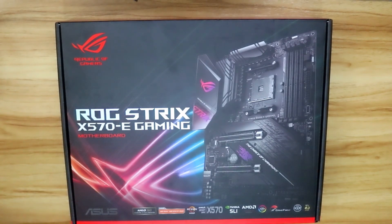Now, you might notice that there's another motherboard called the ROG Strix X570F, and that's a bit different — lower specs. We'll talk about that later. But for now, let's unbox this motherboard.